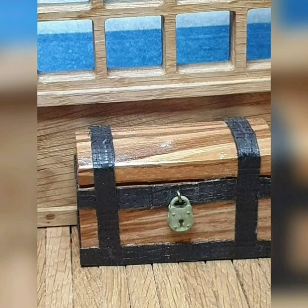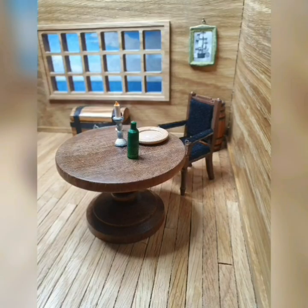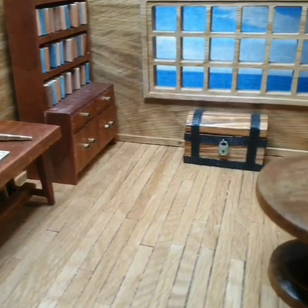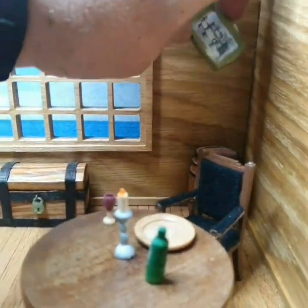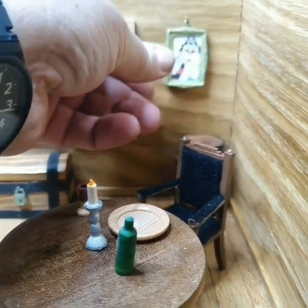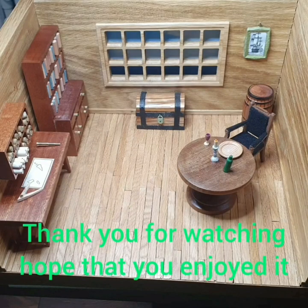My treasure chest, complete with padlock, with veneers to make the castings on it — again, glued on. This is the full area inside, and that's your complete cabin. There's a little video showing it all, with a chair with a velvet seat. And every pirate's got to have a hero — Captain Pugwash, which is a 1970s British children's programme.